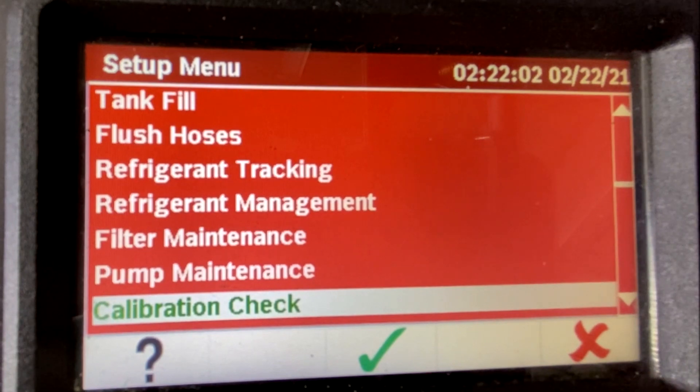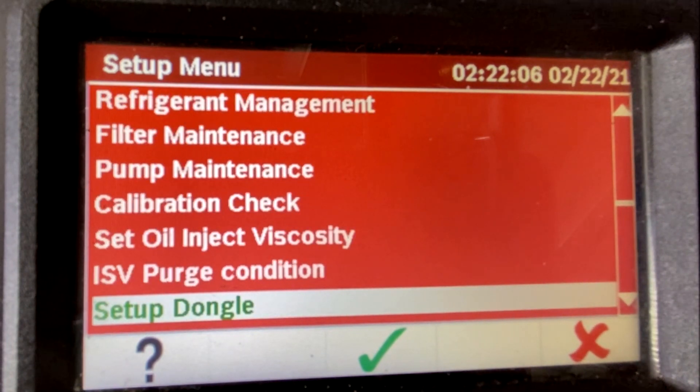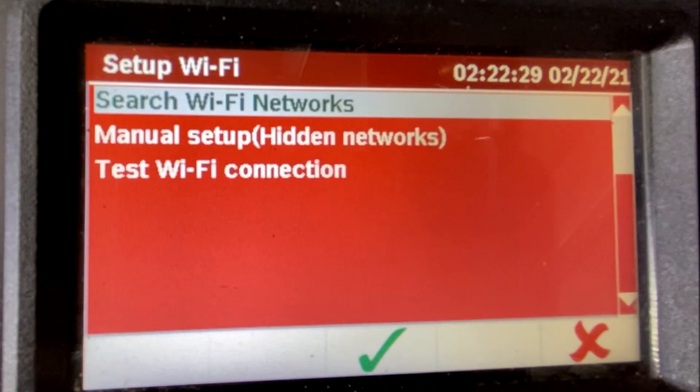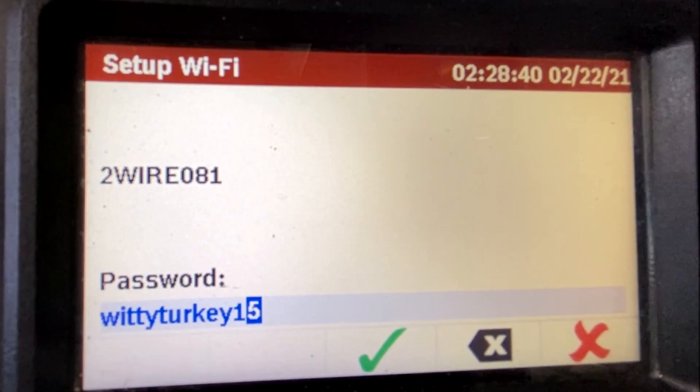Next, set up Wi-Fi in your machine. Go to the menu and arrow down to Set Up Dongle. Select Search Wi-Fi Networks. Select your Wi-Fi network and enter the password using the machine keypad. The screen will display your password while setting up.